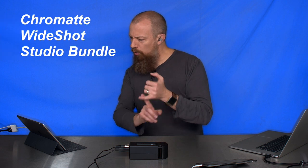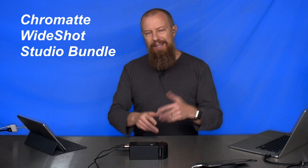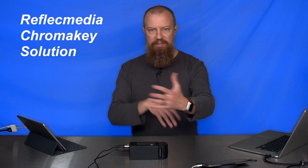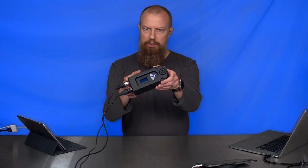This whole thing comes from a company called Reflect Media. The bundle we're working with today is called the Chromat Wideshot Studio Bundle. The technology itself is the Reflect Media Chroma Key Solution — that's what you're looking for. It comes in different bundles. Essentially you've got the lights, this background, and then the remote control to control it all.